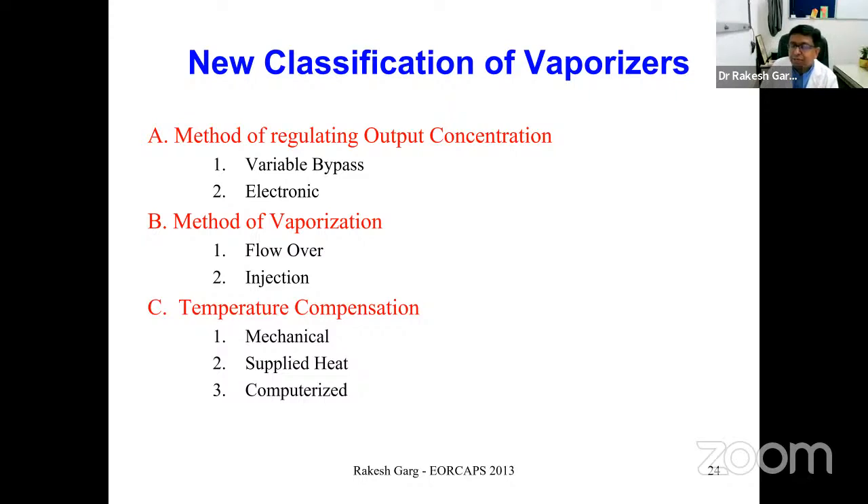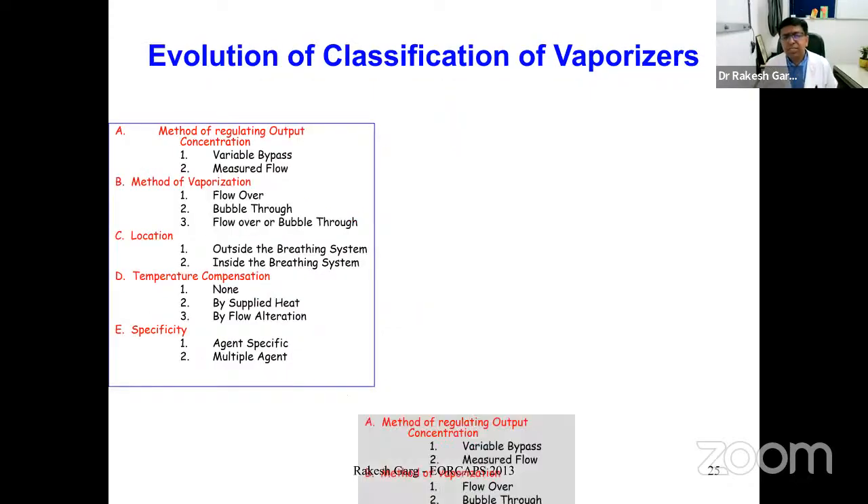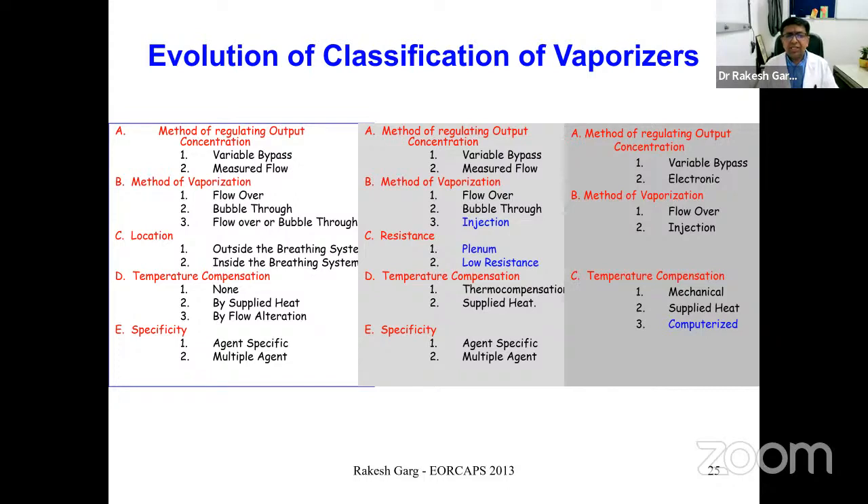As the liquid changes into vapor, it takes up heat and becomes cooler, reducing the liquid-to-vapor conversion and lowering delivery. That is why temperature must be maintained for accurate and sustained delivery. These compensatory mechanisms — mechanical, supplied heat, or computerized — are therefore necessary. This three-part classification is something I compiled based on evaluating the evolution of vaporizer classification.